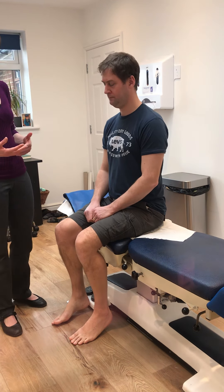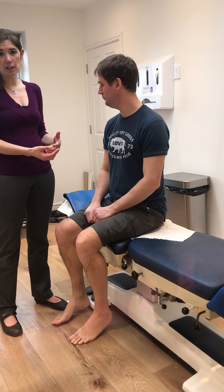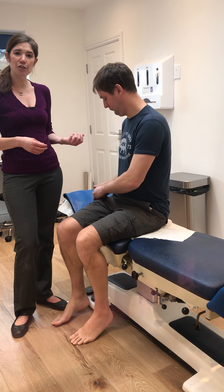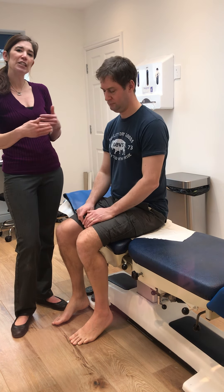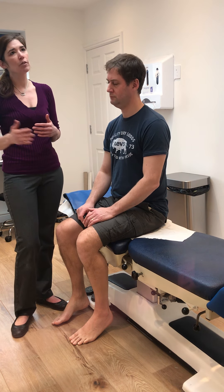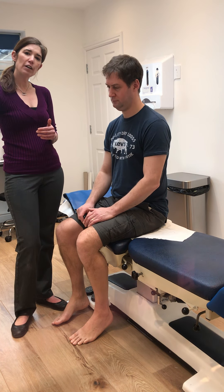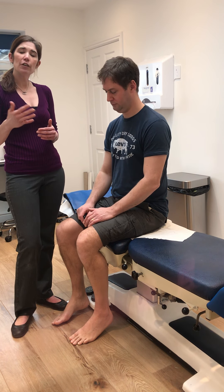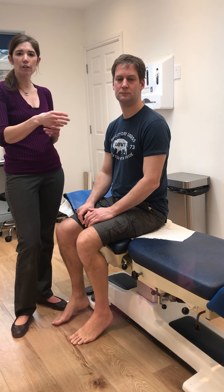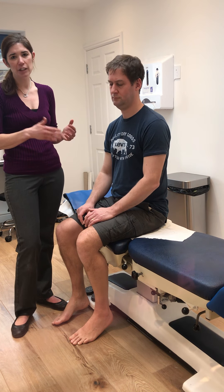When assessing muscles, a flaccid or floppy weakness relates to a lower motor neuron, which may present with atrophy or twitching. A spastic weakness relates to an upper motor neuron. When grading on the scale: 5/5 is full strength, 4/5 is reduced strength but with some resistance, 3/5 is they can resist gravity only, 2/5 is some contraction in the muscle, 1/5 is a twitch but nothing else, and 0/5 is no action — paralysis.